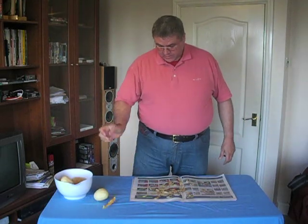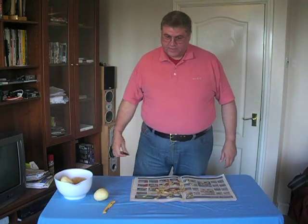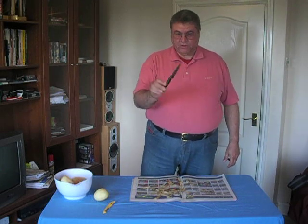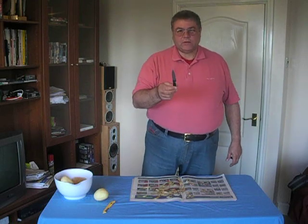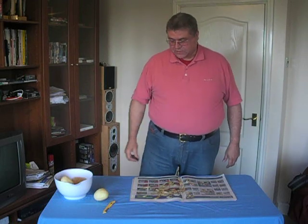Of course, these peelers are relatively modern. In the olden times people wouldn't have had that — they would have had knives like this, and these knives have been around since the Iron Age, so they've certainly been around in Europe as long as potatoes have.